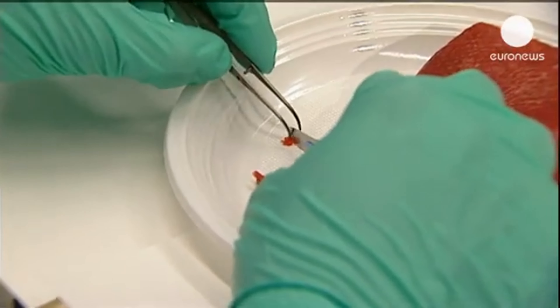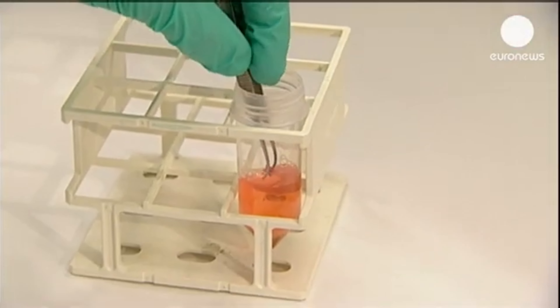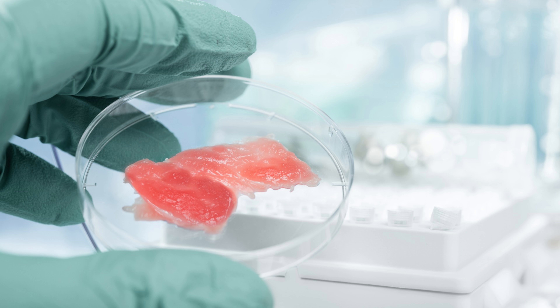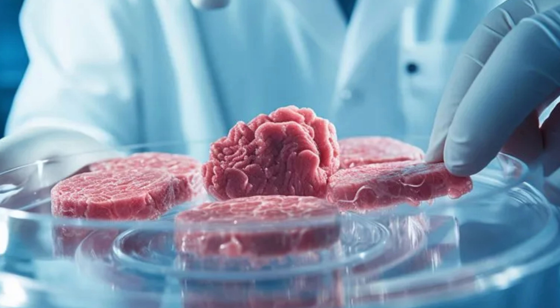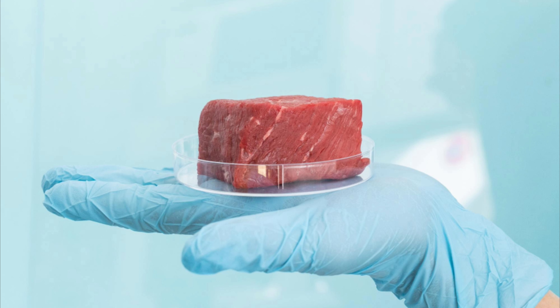Lab-grown meat, also known as cultured meat or in vitro meat, is a groundbreaking technology that aims to produce animal protein without the need for traditional livestock farming. This innovative approach to meat production has gained significant attention in recent years due to its potential to address environmental, ethical, and health concerns associated with conventional animal agriculture.